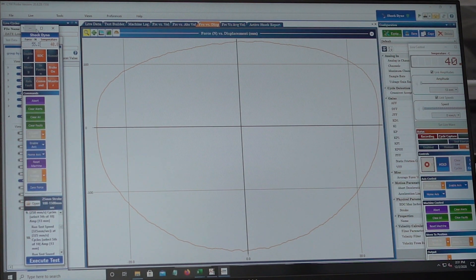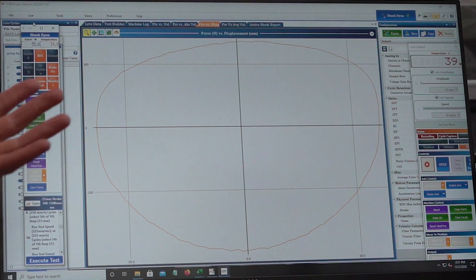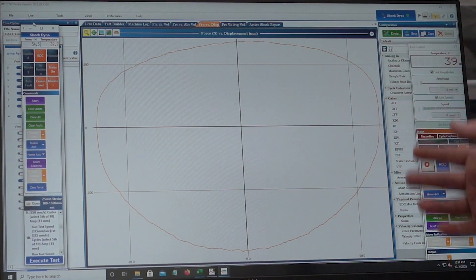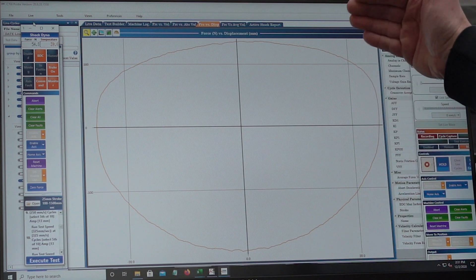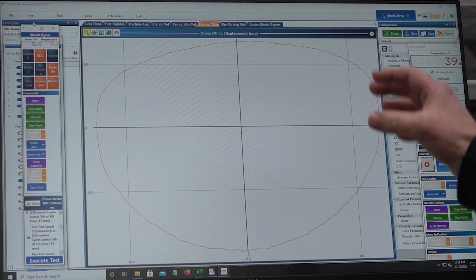In the likes of the Le Mans 24 hours damper we discussed, you could test the damper for a long period of time, taking different snapshots throughout, overlay all those graphs and see if it degrades over time or stays consistent. You can do a sort of endurance test to see how the damper fades — it will capture each cycle, and if it's going to fade, the force will drop away so we can see how much it fades by.